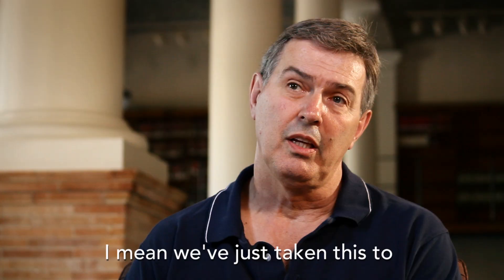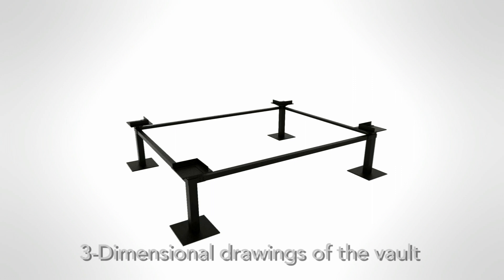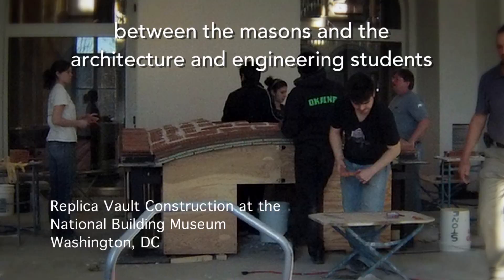We've just taken this to the PhD level of masonry. We had carefully drawn three-dimensional drawings of the vault, but when you build it in reality, there are always adjustments that had to be made. So there was a lot of learning that occurred between the masons and the architecture and engineering students.